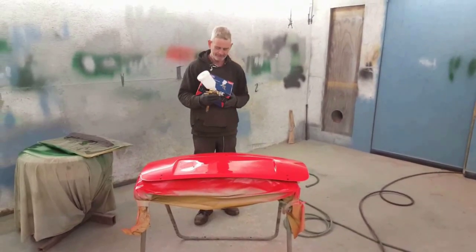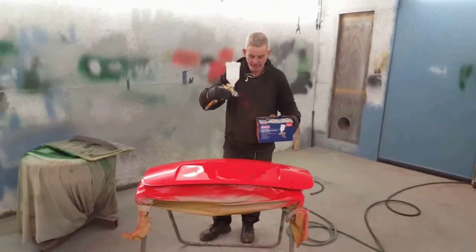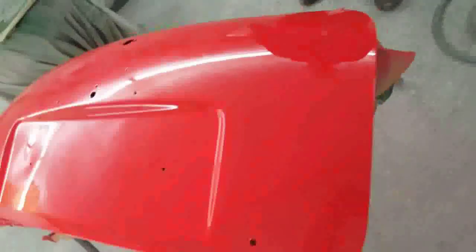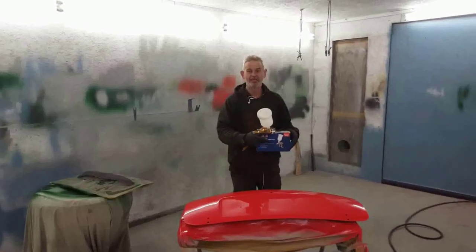So here we go — that gun did that job. Come in and have a look at how well that is. There are a couple of little bits of rubbish in it but that will polish out, no bother whatsoever. Lovely. And that is basically a budget gun. So if you want one, press the link.